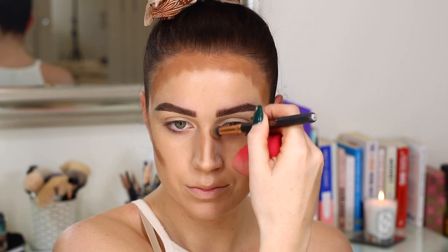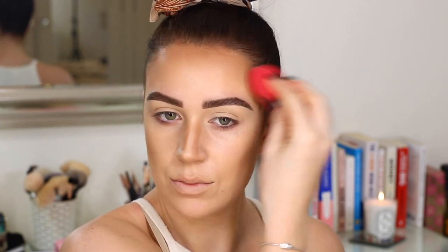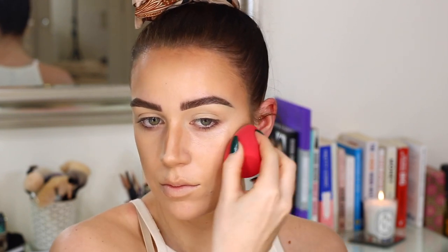Just taking the excess down the sides of my nose for a bit of nose contour. But as you can see, once you start blending it out with the sponge, this blends out like an absolute dream. It doesn't dry too quickly, but once it dries down, it does not budge. Just making sure that that's all nice and blended. The color is perfect — it's not too cool-toned, but also not too warm or orangey at the same time.